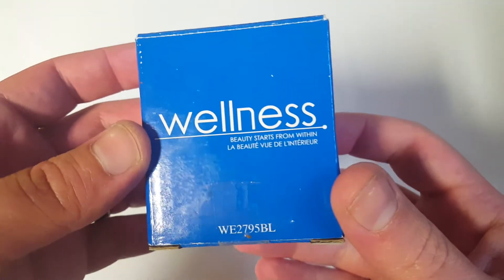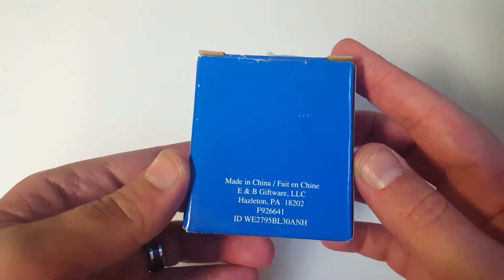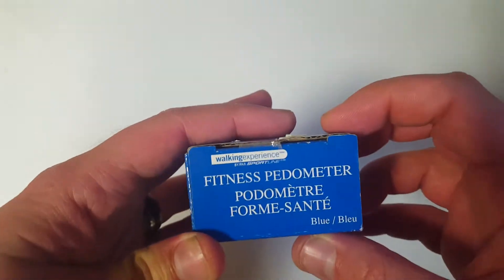Ladies and gentlemen, what's going on? Nev from Nev's Tech Bits. Today we're taking a look at this wellness beauty starts from within unit — fitness pedometer walking experience, anyways.